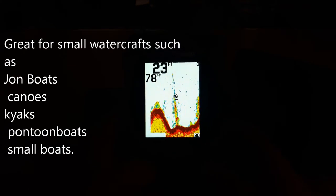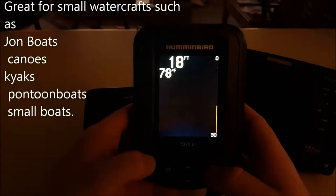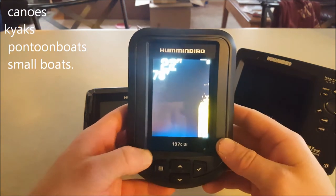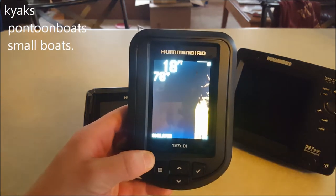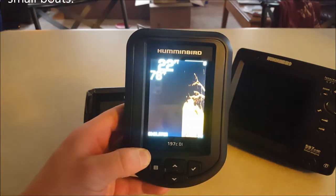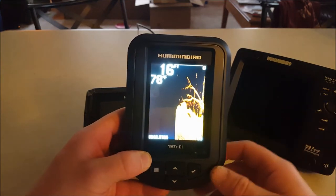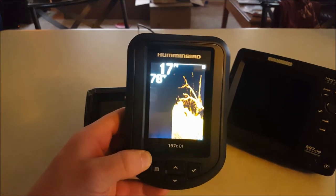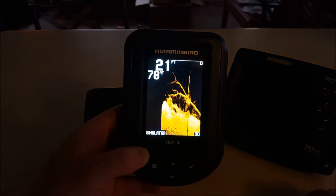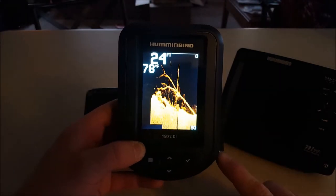You can see there's a tree or some boulders - it just gives you kind of an idea of what's down at the bottom. Now we can change this to down imaging and it'll give you a much higher presentation of the bottom, a little more detailed idea of what's going on. As you guys can see, those boulders that were just on the screen last time you can kind of identify them and tell what they are, along with that stick and that branch that was there. Look at that detail - for your basic unit this thing is amazing.